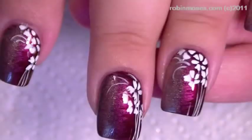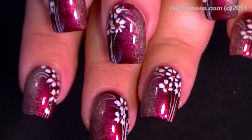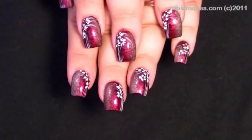Here we are finished — scroll down and turn those for me. Hopefully you can see the gradient. I'll take a picture and post them on my blog so you can see them better. These are really pretty in person. I upload every Monday, Wednesday, and Friday — show me if you try them at RobinMoses.com or the Robin Moses fan page on Facebook. I'll be back with more, bye!